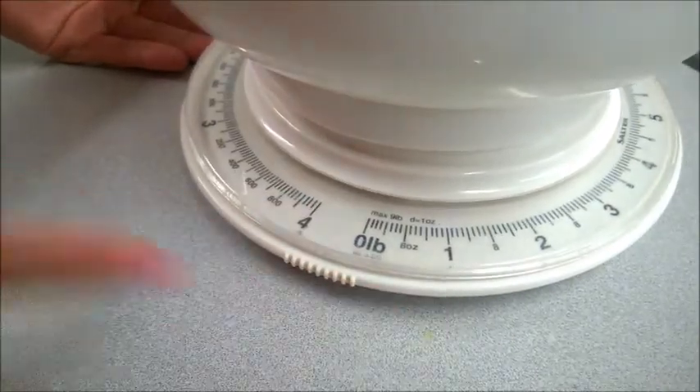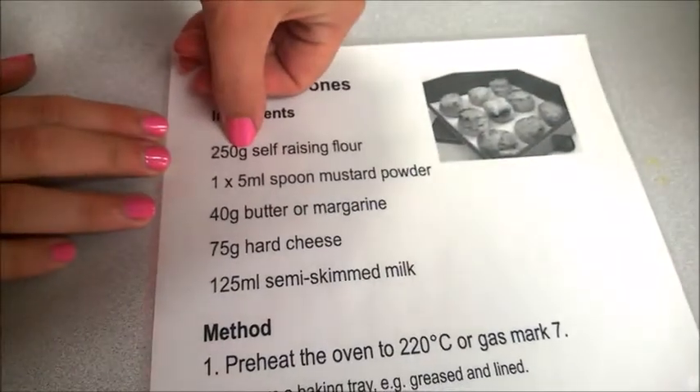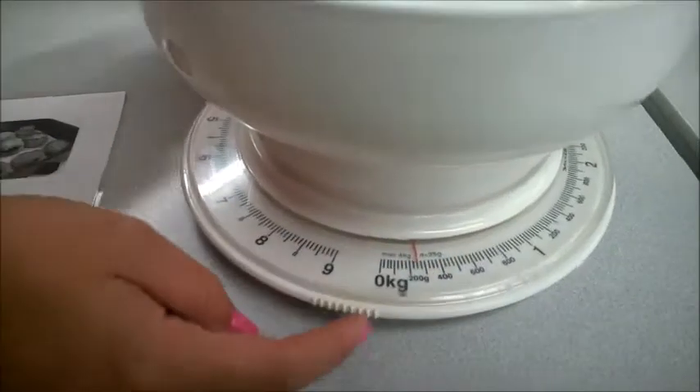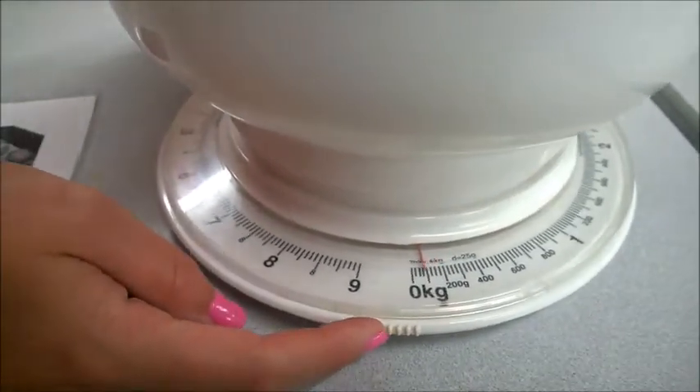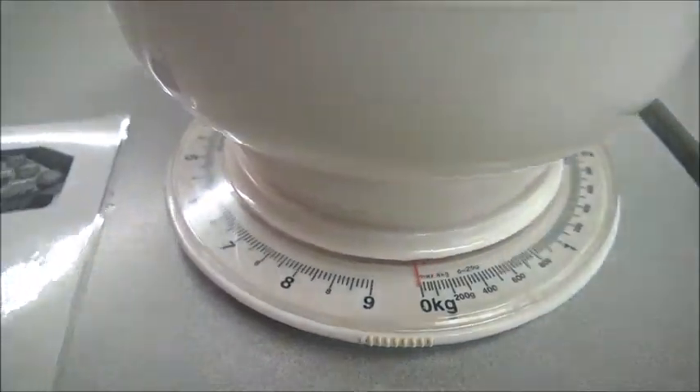Mainly because most of our recipes will be in kilograms, but you should always check your recipes. As you can see here, it says 250 grams. To change where the red line is, use the little grip and push it around so it is on zero.